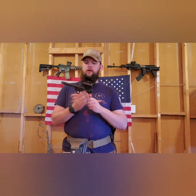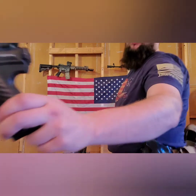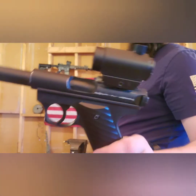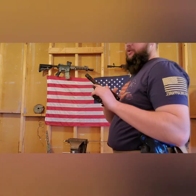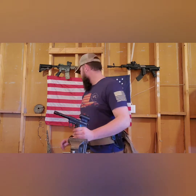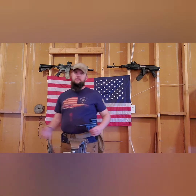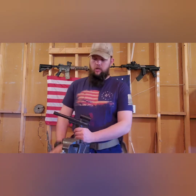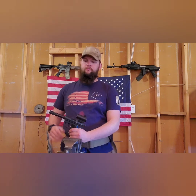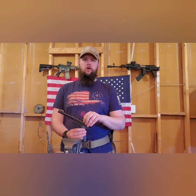Externally, what did I buy? This rail segment underneath the red dot was not purchased — it's a cut-down piece of rail from the original rail on my DMR. I wasn't going to use it for anything, so I cut off the section and slapped it on here so I can mount optics.